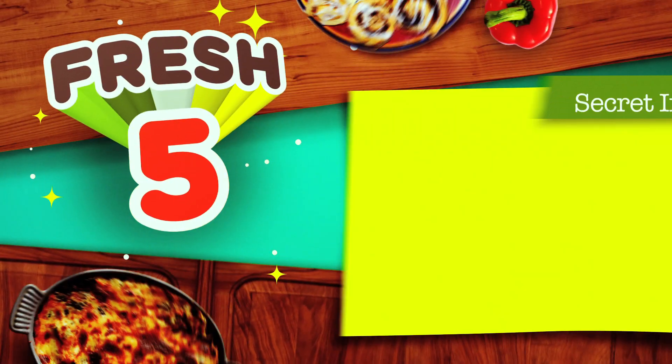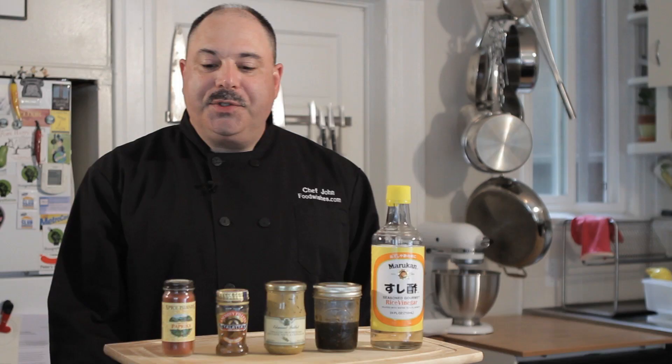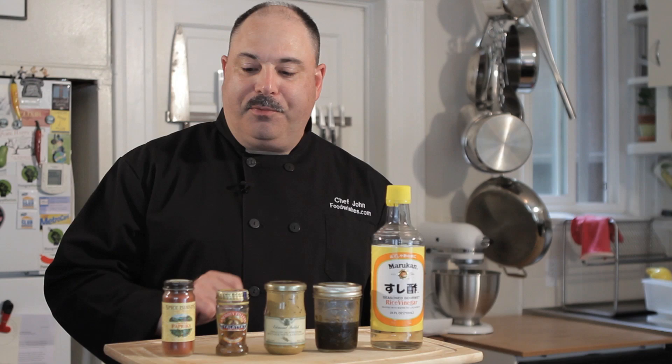Hi, I'm Chef John, and you're watching Fresh 5 on Hungry Nation. Today I'm going to share five of my favorite secret ingredients, first of which would be smoked paprika.